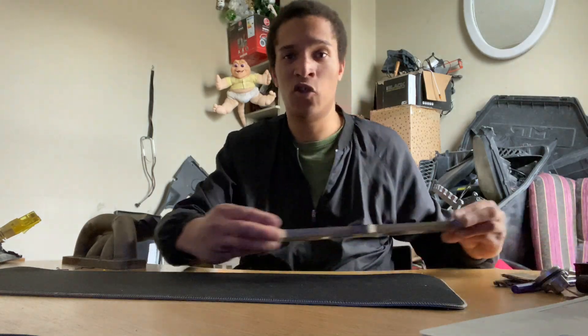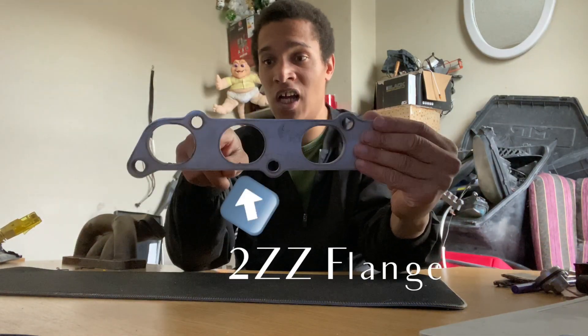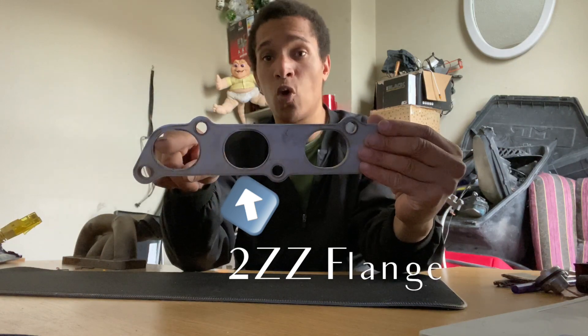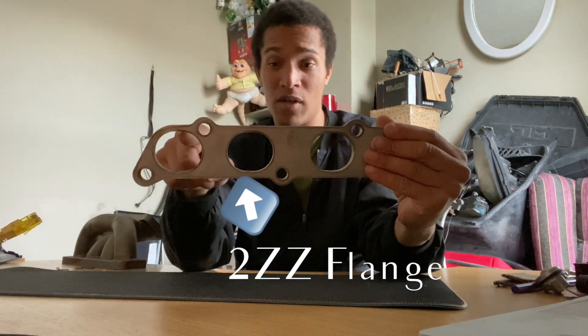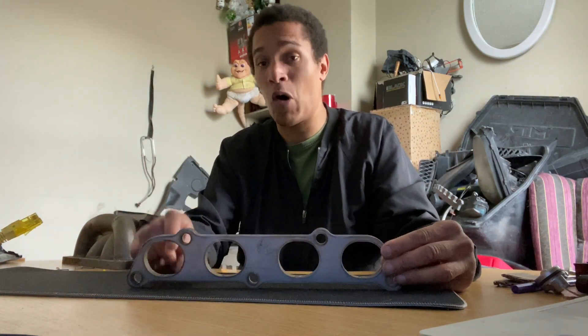Before I start showing the manifold, I'm going to show you how it looks to have a 2CG flange, which is this. You can see how the exhaust holes are oval and not really round. The 1CG ones are a lot rounder.